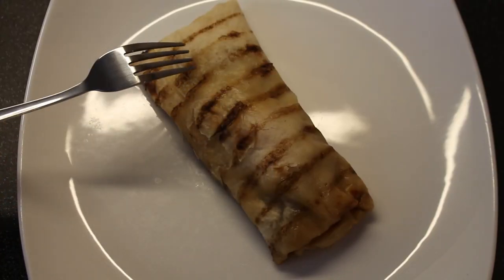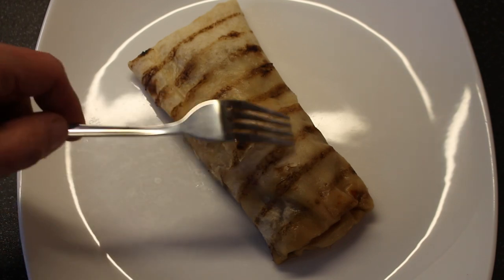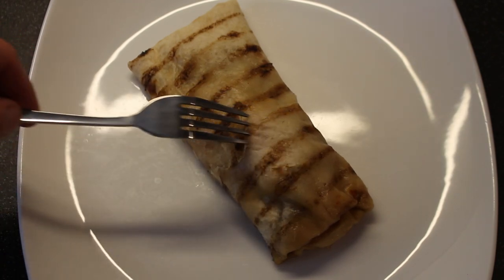Let's step a little closer to this thing. As we can see, we do indeed have this bar-marked wrap, which always looks kind of pleasing, don't they? It has zero scratch whatsoever.